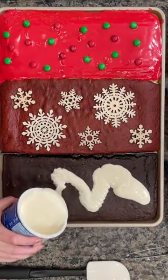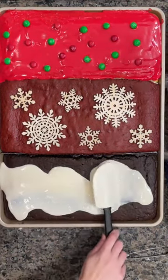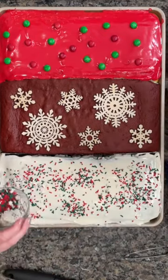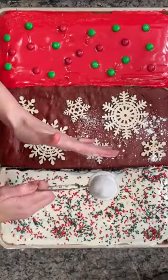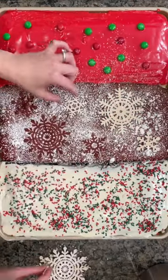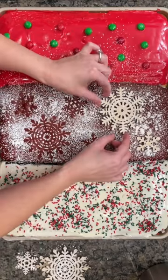The great thing is you can top them with whatever icing and decorations you want. I used M&Ms on one, sprinkles on this one, and those cool stencils are going to allow us to create a design with powdered sugar. I can't wait for you to see how cool this turned out — let me know in the comments if you're going to try this.